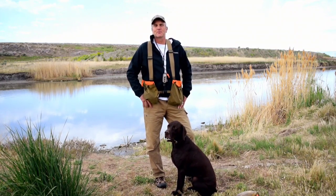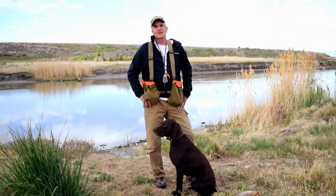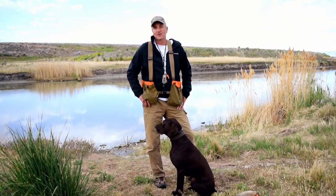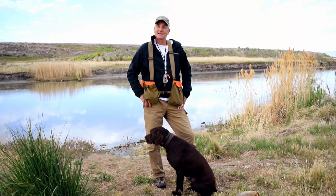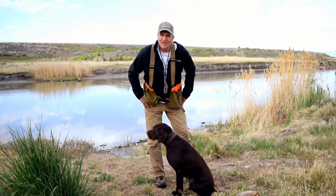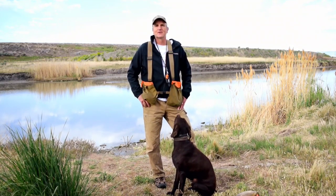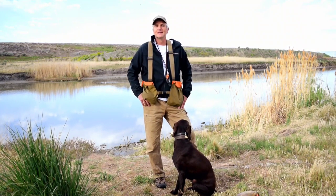Hello. I am here today with my three-year-old poodle pointer, Remy. You might be thinking Remy looks more like a German shorthair than a poodle pointer with his short, slick coat. But as I like to say, he's got a short, slick coat. Pretty much the only thing I have to do to keep it maintained, groomed, and looking great is nothing.